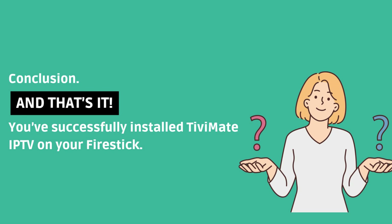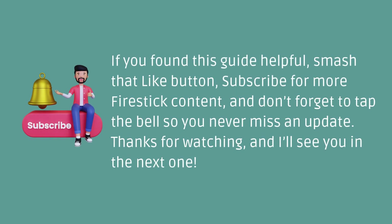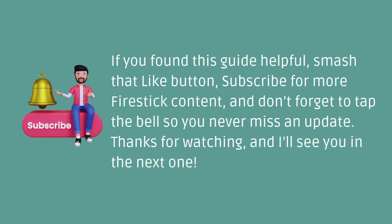And that's it — you've successfully installed TVMate IPTV on your Fire Stick. If you found this guide helpful, smash that like button, subscribe for more Fire Stick content, and don't forget to tap the bell so you never miss an update. Thanks for watching, and I'll see you in the next one.